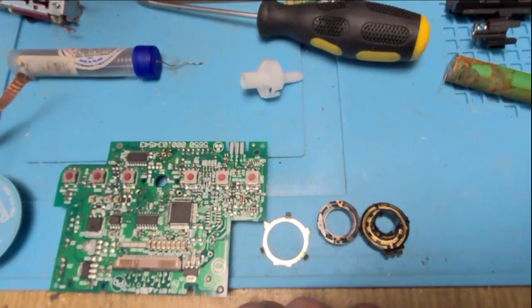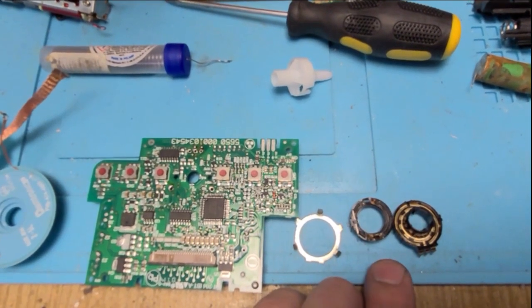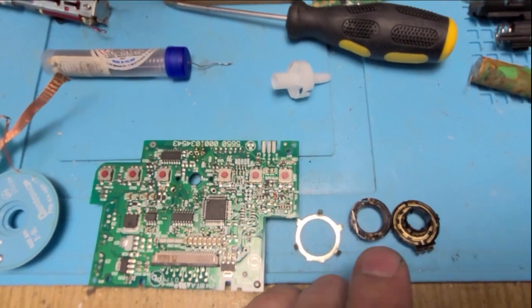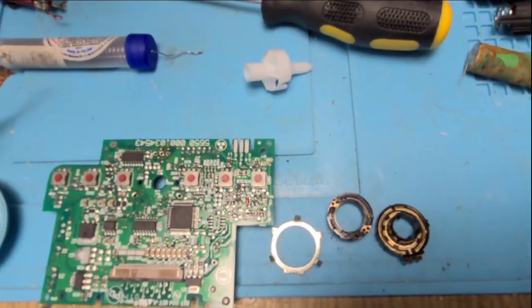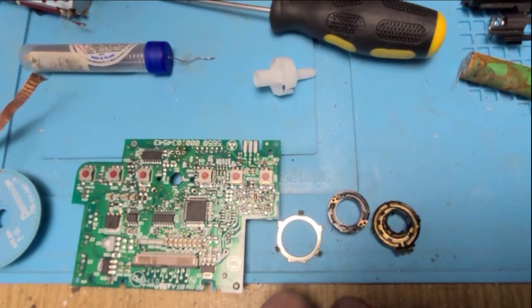I like to add some silicone grease. I think the silicone grease absorbs humidity and that might be why the problem starts, but without it the pins could wear the metal even worse. So I add silicone grease and assemble everything back — that's it.